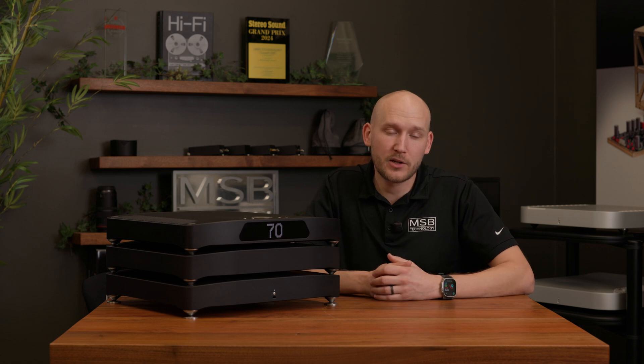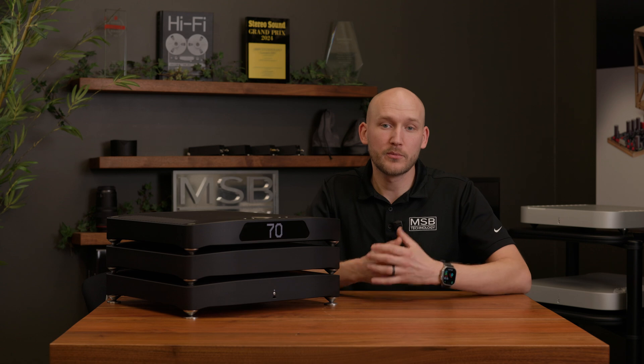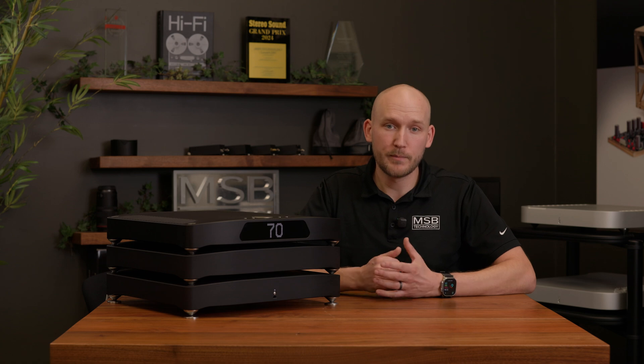As much as we would love to bring this technology to our previous-generation DACs, the architecture unfortunately does not support it. Only this new, more advanced hardware developed under the Sentinel project is able to provide the capacity to run BDT. That being said, all new Cascade orders will have this included by default.